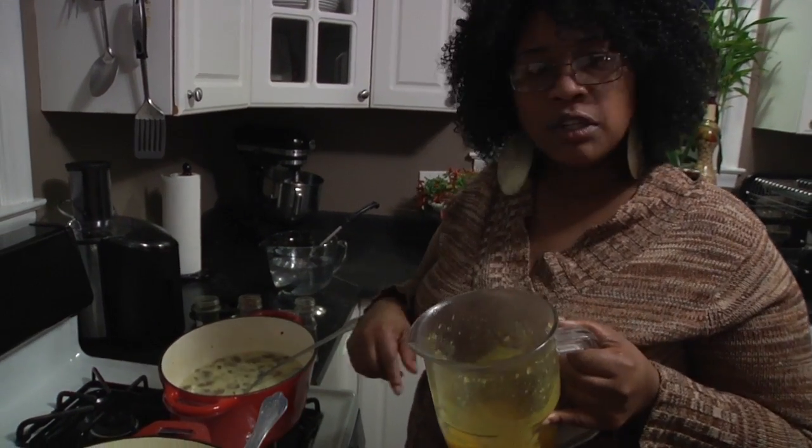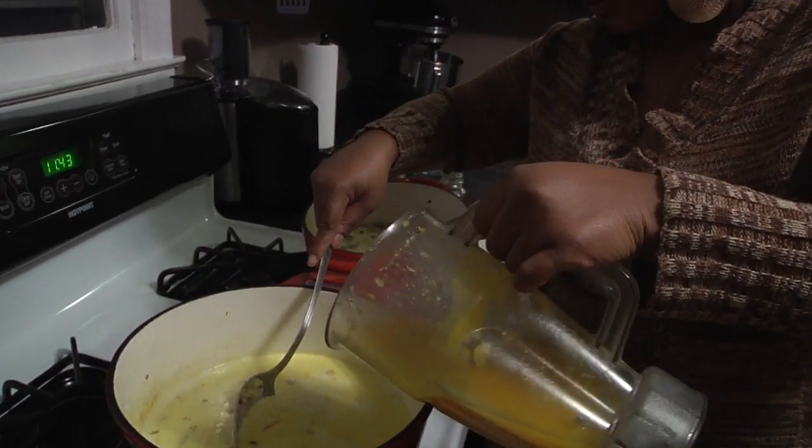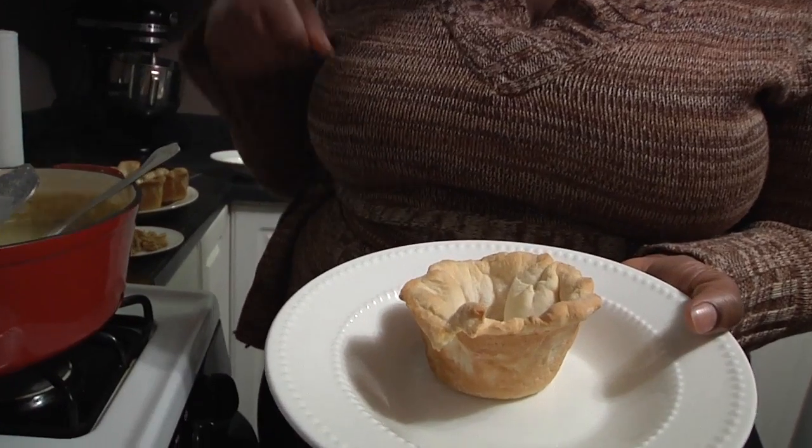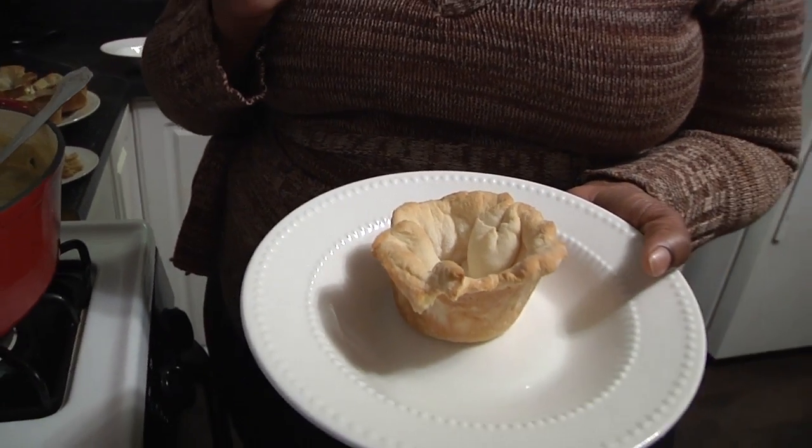Divide this in half between both ends. What's this, you ask? A biscuit. All I did was roll it out with a rolling pin, stuff it down in a muffin tin, baked it per directions, and we got a little cup.